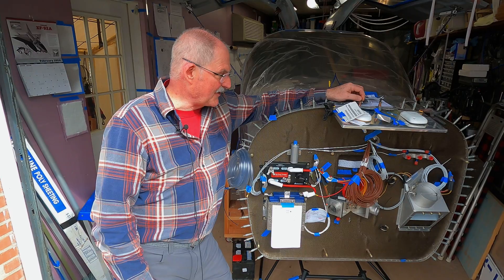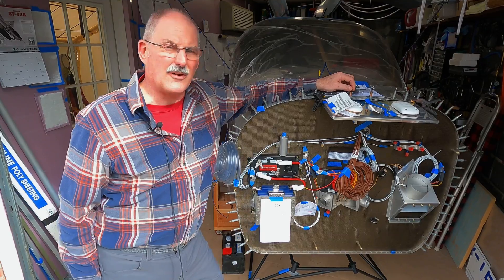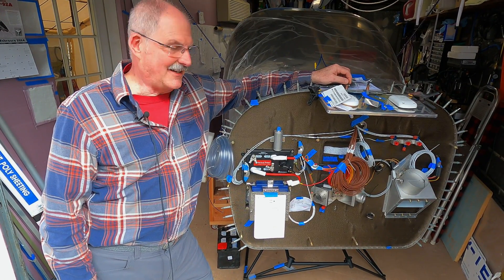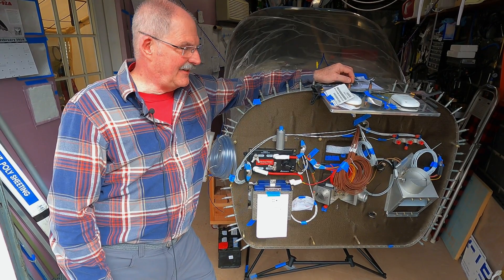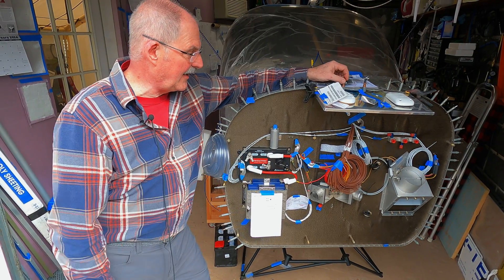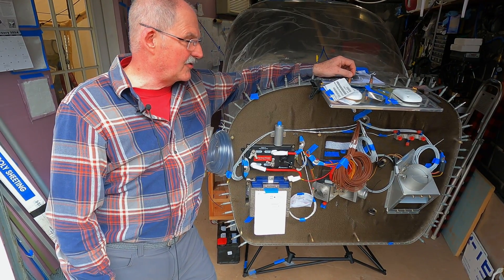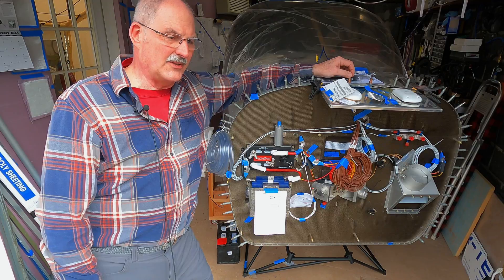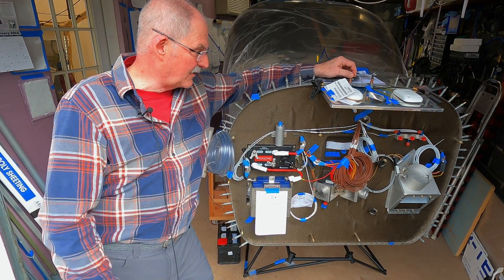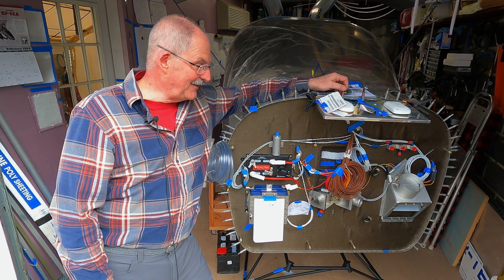Next steps are putting the engine on and connecting up all the firewall-forward stuff, but it's been a bit frustrating — I don't have an engine yet. I've been just over two years waiting for my Lycoming Thunderbolt; I keep being told it's soon. I had to rearrange how I built the airplane to accommodate not having an engine. I'd really like to get the engine hooked up here before bringing it to the airport so I can get all the firewall stuff taken care of. I'm just hoping to hear from Lycoming in the near future.